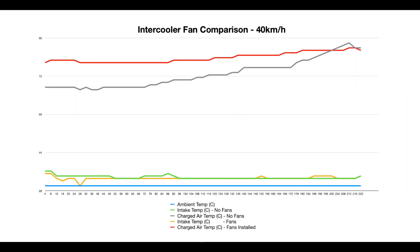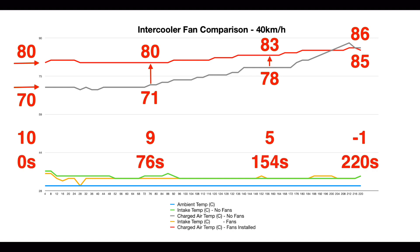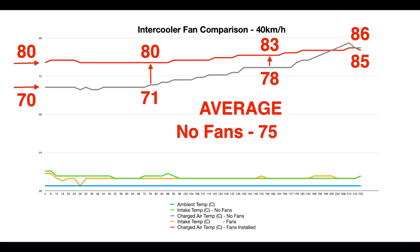Moving on to the 40 kilometre per hour constant speed test, the charged air intake temperatures without fans started higher due to the progressive nature of the testing. The starting difference was 10 degrees, which diminished to 9 degrees and then only 5 degrees at the 3.25 mark. At the end of the 2 kilometre run, the fans showed only a 1 degree benefit — representing about 220 seconds, or just under 4 minutes, to achieve a benefit at this speed. Averages were 75 degrees without fans and 82 degrees with fans fitted.